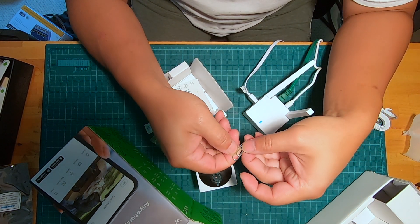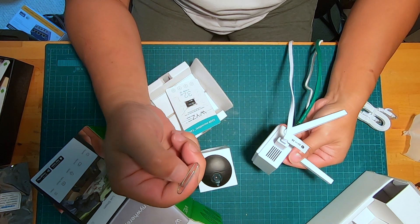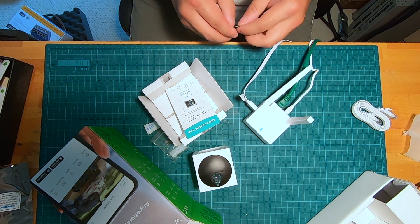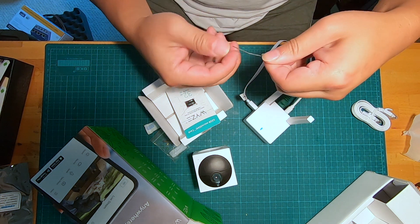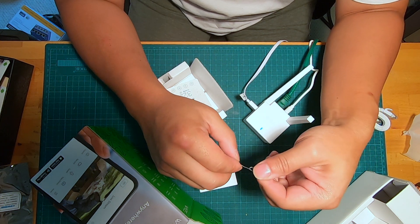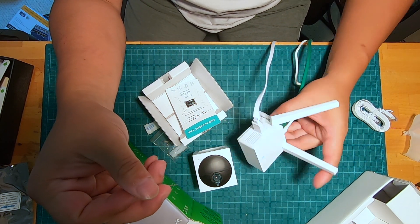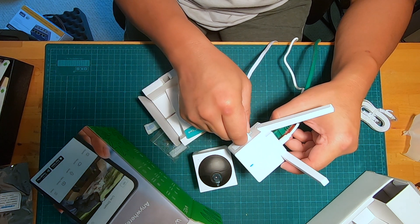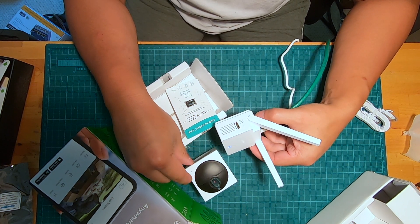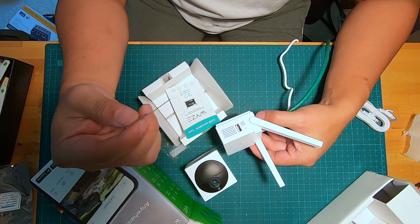Hello everyone, just want to make a quick video showing how to factory reset this Weiss base station. I just finished reviewing it — I'll put the link in the description. I like it a lot, but unfortunately I've already invested quite a bit into another brand of surveillance system, so I'm not going to keep this and I'm going to return it to Home Depot. It's really a compelling product; I would have kept it if I didn't already have a surveillance system.